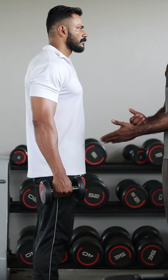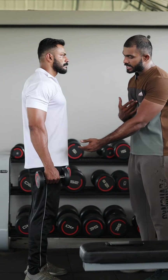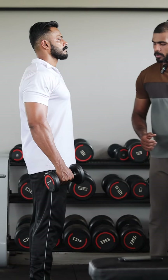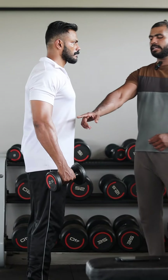Starting with the back variation: we cover muscle breakdowns, keep the core strong, and leg position perfect. We focus on the front leg and chest, and we bend the elbow to 30 degrees.